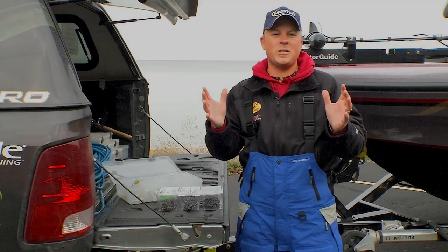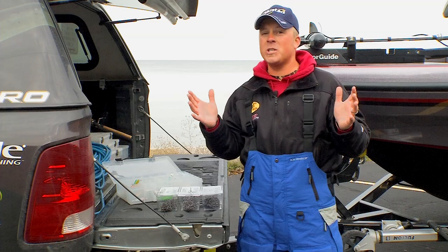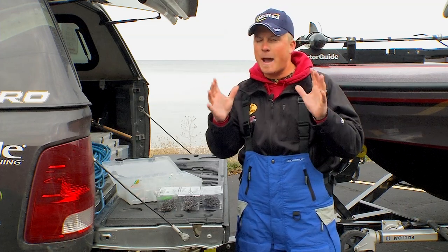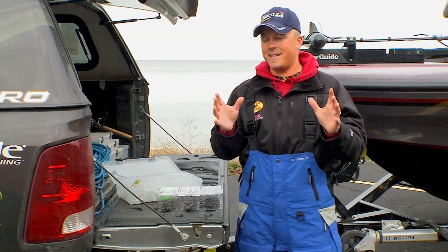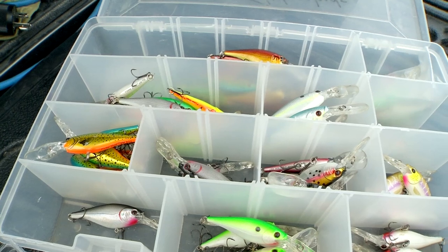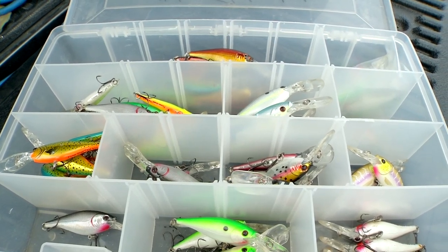In treble hooks, the Mustad Triple Grip for years has been one of the most popular choices for a bunch of anglers for a few reasons. The inward bend of that hook has kept fish on, and the strength and durability has been second to none. Whether you're pulling crankbaits like a Berkley Flickr Shad, or trolling open water spinners where a lot of guys like to tie a treble hook on the back of that.